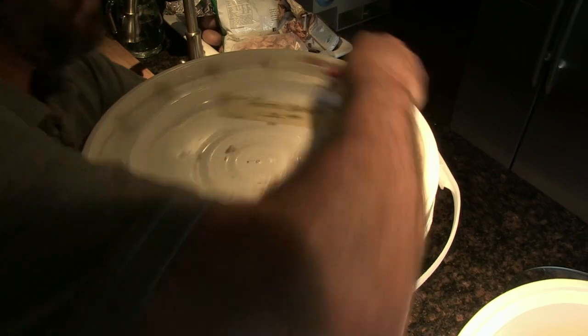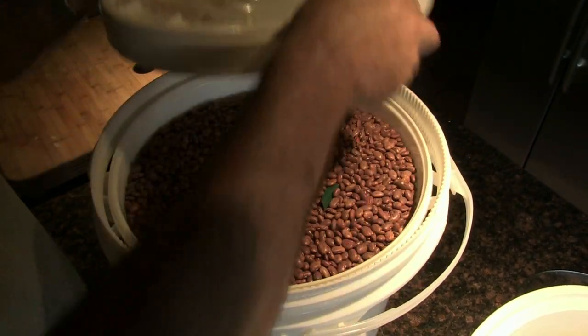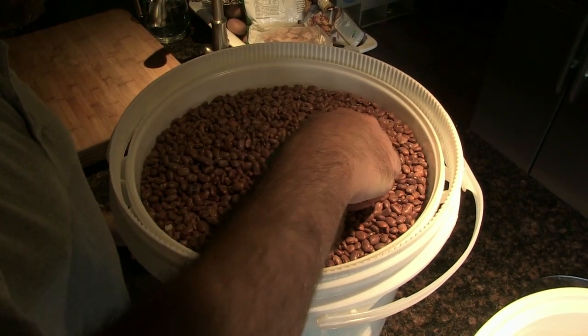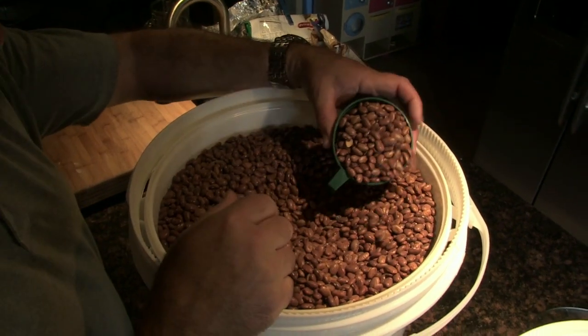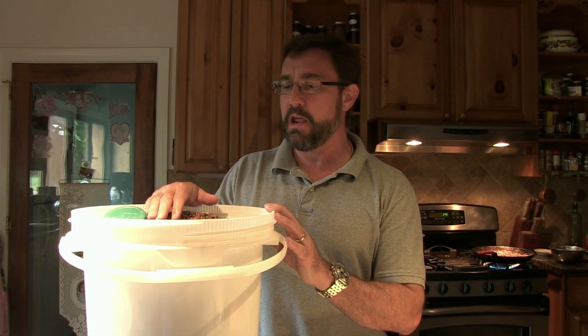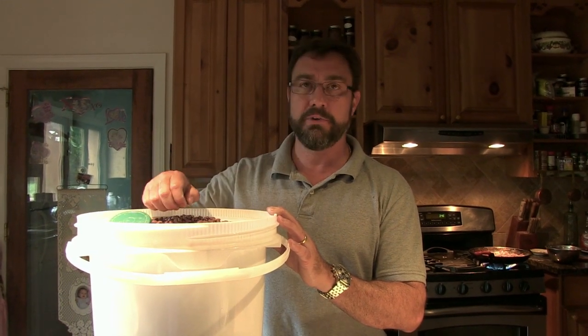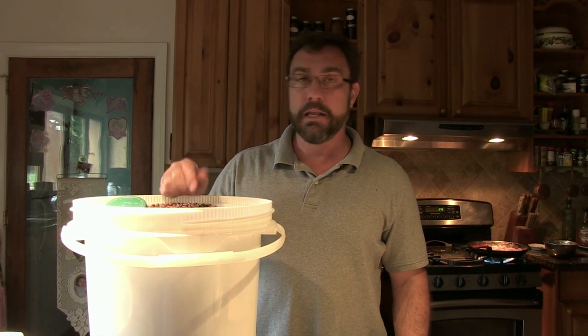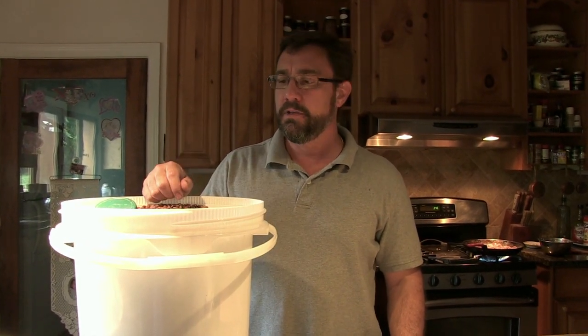Let's check these beans. We had some other containers of these beans that we've opened up over the years and I've stored them the same way, so I fully expected these to be fine, and they are. What I did before I put them in the bucket years ago was to freeze them in case there were any bugs, and that would kill the bugs. Then I put them into the container and put the top on it, but let it warm up back to room temperature before I fully sealed it and put it away. That simple.